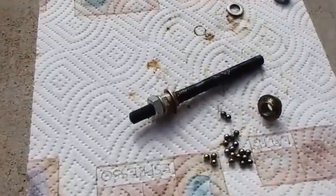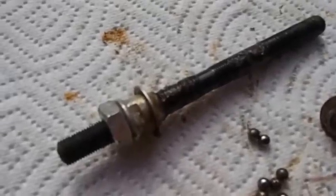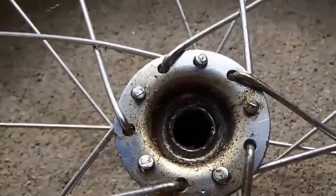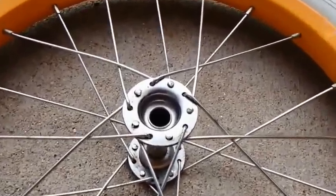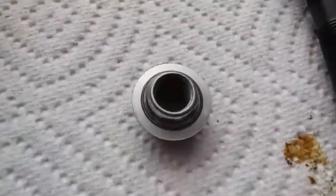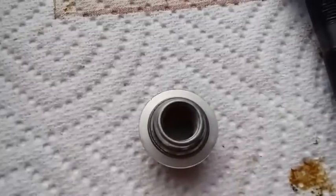I just want to show you how disgusting all this looks right now. You can see all the goop all over the bearings, all over the shaft, and all over the housing. So what I'm going to do is just scrub all this, and then I'll show you once it's done.